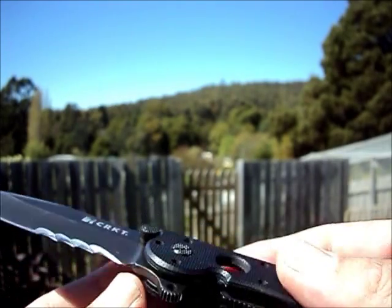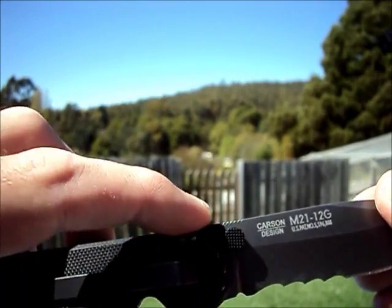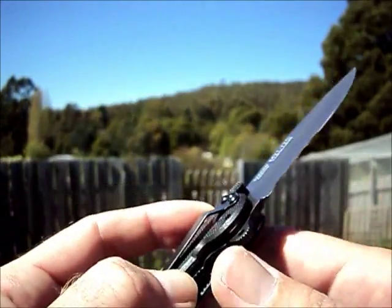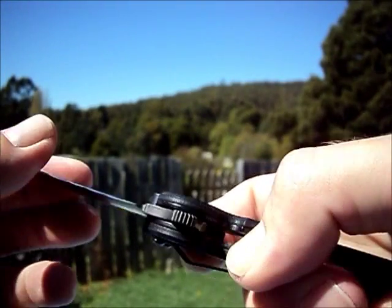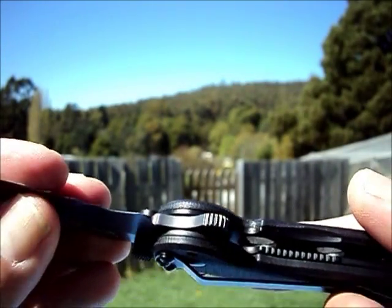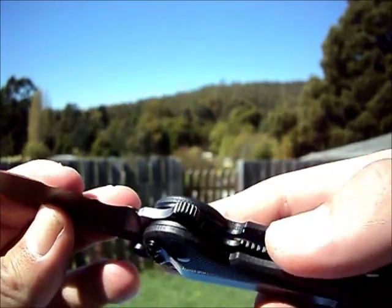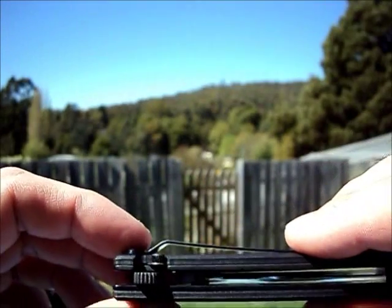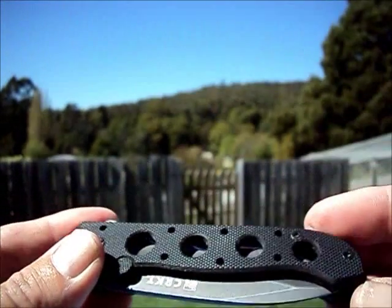It does have the auto-lock system, which means you have to pull this back before you can actually bring the liner down. It's supposed to turn it into a fixed blade effectively. But of course with a folder you never trust it to be used as a fixed blade. Some people love it, some people hate it — I'm a bit meh on it. I think it's just an extra feature that's not really required, but that is part of the blade.